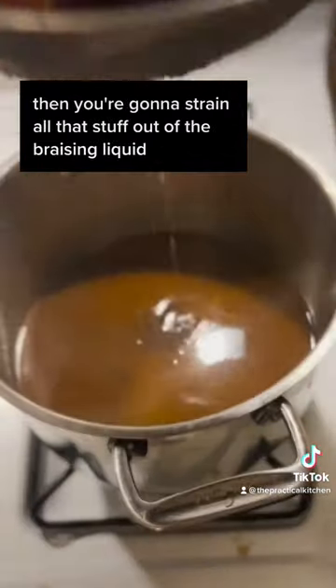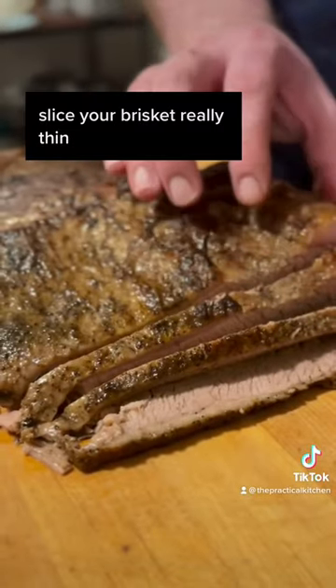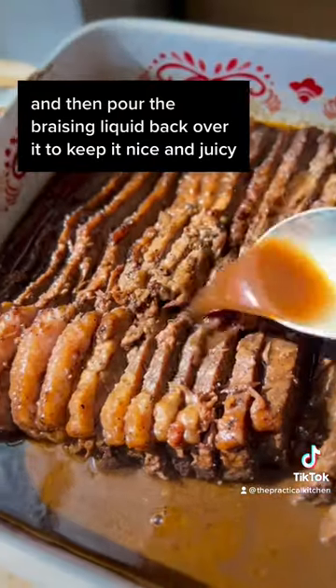Then strain all that stuff out of the braising liquid and reduce the liquid on the stove. Slice your brisket really thin and then pour the braising liquid back over it to keep it nice and juicy.